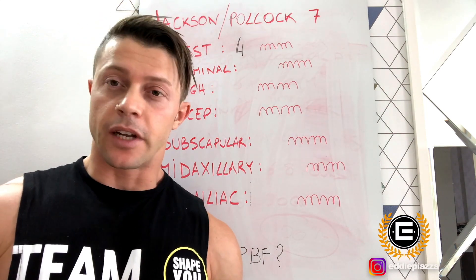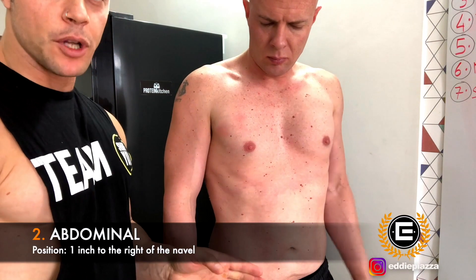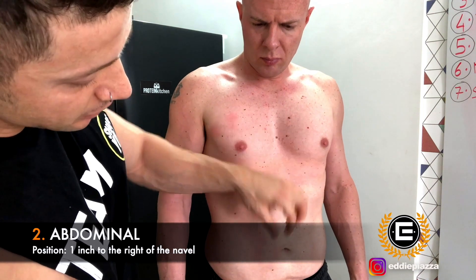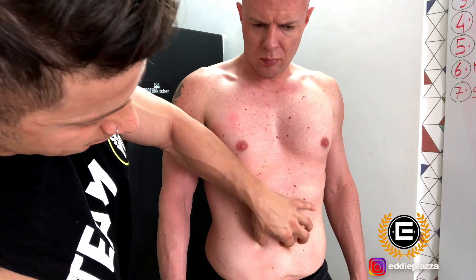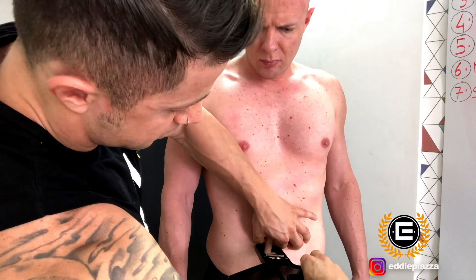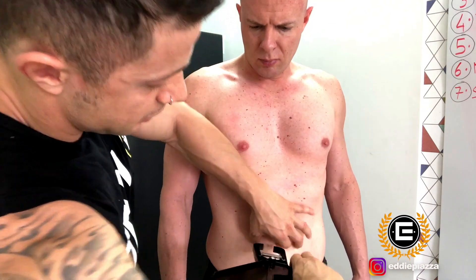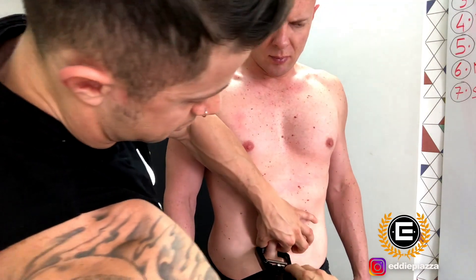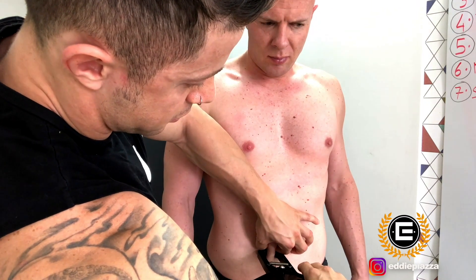The second point is abdominal. What we're going to do is keep about one inch away from the belly button, still pinching in a vertical way. Pinch, grab the fat, and go down with the caliper — here it reads 10. We point to the same area one more time: 11. So the average is 10.5 millimeters. We write down 10.5 on the dashboard.